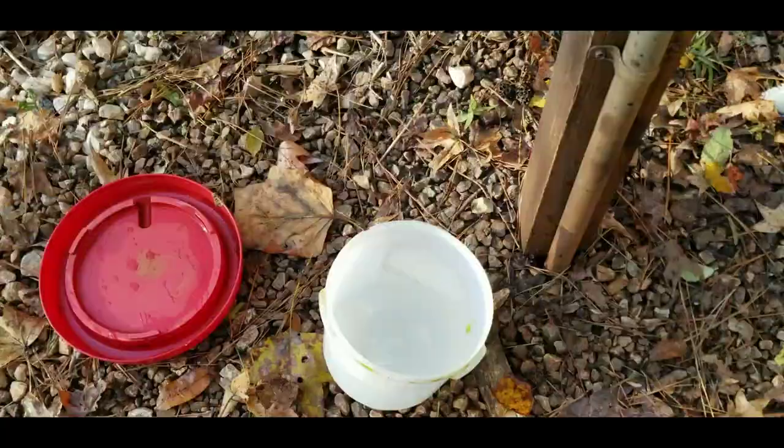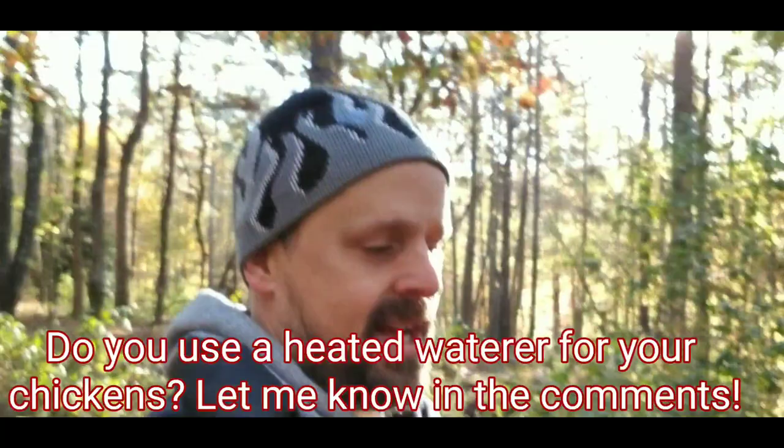I'm going to take this water over to the chickens in coop number four. I'm heading back down to coop four with my fresh water. What do you do with your chickens whenever it gets really cold? Do you have heated waters like I do? How do you handle that? I would love to know — leave a comment down in the comment section below. If you want more information on how to raise happy, healthy chickens, I'd love it if you would subscribe. I am off to my next video — I will see you there.